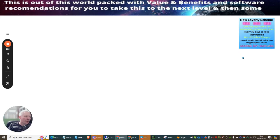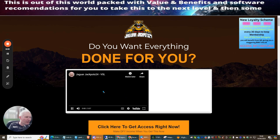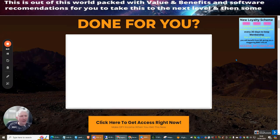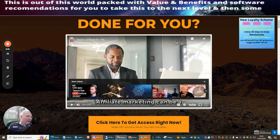Now jumping over to the sales page — I won't dwell on the fluff. My bonuses are exclusive; no one else can offer them, which is why people wait for my reviews before buying. The loyalty scheme gives access to over 21 of my previously launched products, valued around £4,000, just by purchasing this one product.